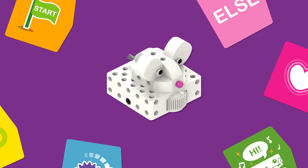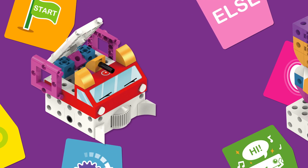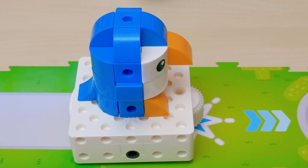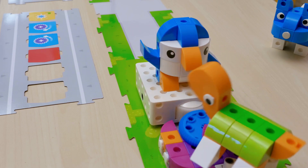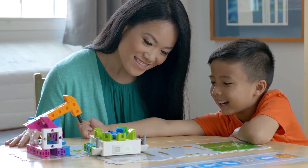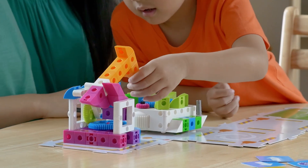But that's not all. You can build all sorts of models on the same robotic base unit — move a mouse through a maze to find the cheese, wander around the zoo with a cute penguin, score the winning goal with a soccer player, put out a fire with a fire truck, or put a factory robot to work in a factory scene.